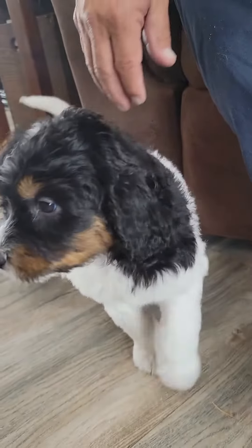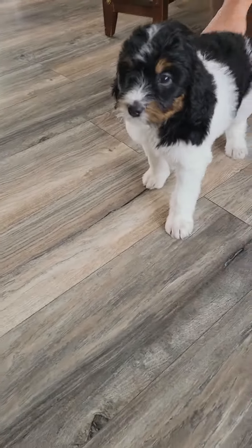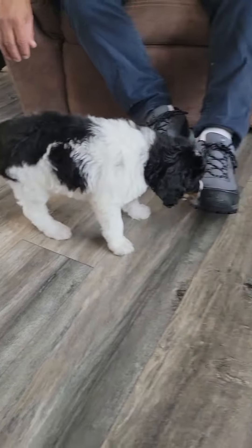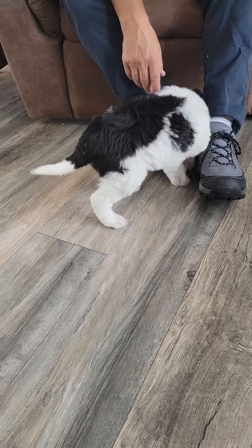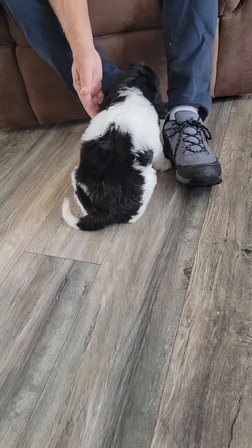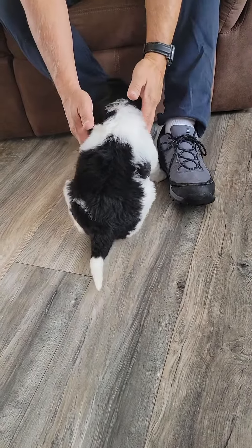And this is the front of his face. He's very pretty, has a really nice coat and really square head, so he's a good choice. And that's his back, and there's his tail — it's half black and half white.